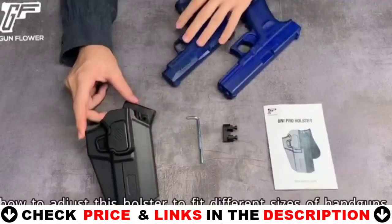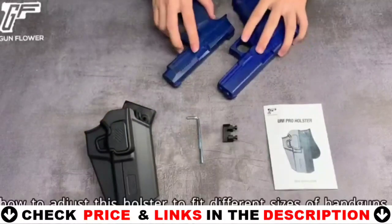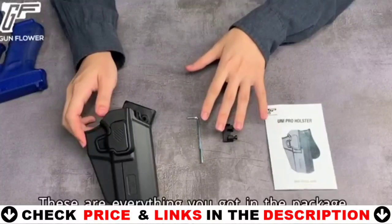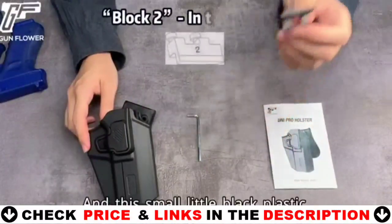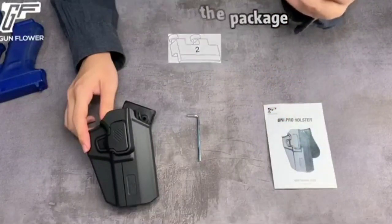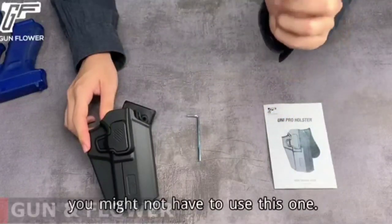This Gun & Flower holster is designed for tactical training, hunting, military, the range, law enforcement agencies, personal defense, daily carry and open carry of any kind. It is made of nylon PA66 material which is resistant to low and high temperatures.